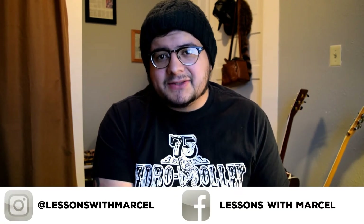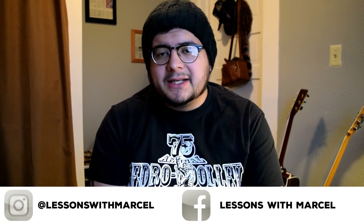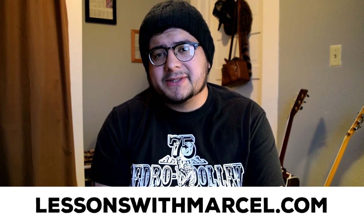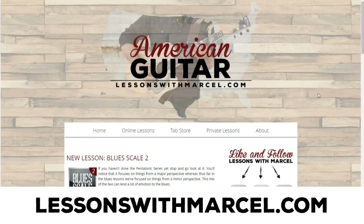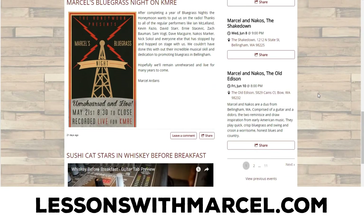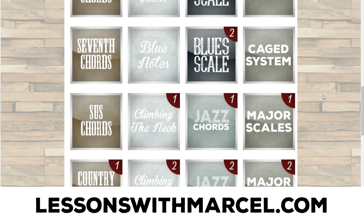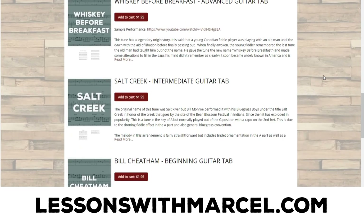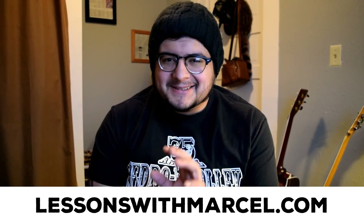Remember to practice these concepts and try to incorporate them into your playing immediately so you don't forget them. If you liked this video, you can subscribe for more content. You can also find me on Facebook and Instagram at LessonsWithMarcel. You can also find even more content on my website, LessonsWithMarcel.com — I have tons of free lessons, licks, chord charts, and more, all about bluegrass, jazz, country, and blues guitar. It's really anything you might need to get better at American guitar styles. Thanks for watching.